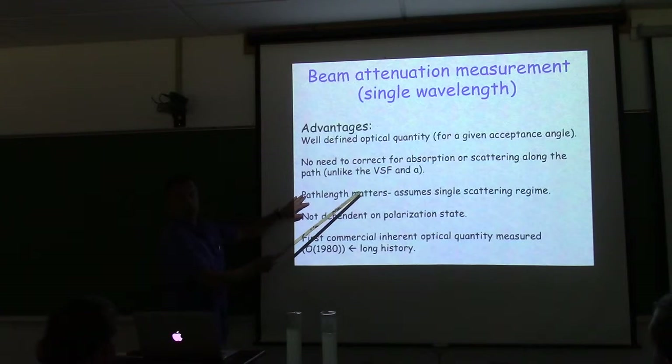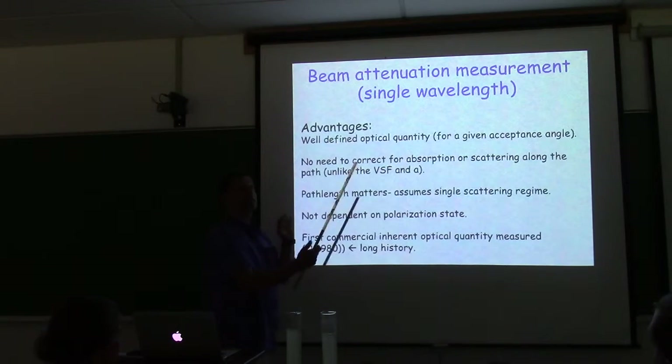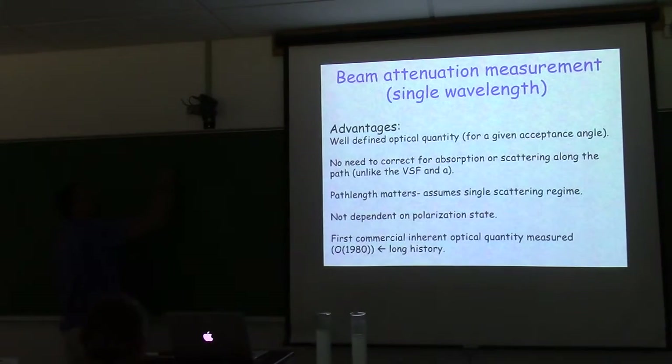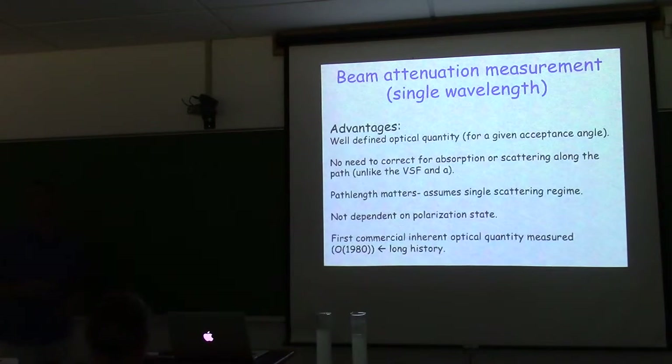Path length matters — we choose one related to the environment. The instrument you're using today has a 5 cm path length; I also have a path length reducer down to 2 cm. We have a 10 cm single-beam transmissometer and the AC9 you've been using is 25 cm. A common rule from the literature is that path length times beam C should be about 0.1 — you'll find this in van der Hulst.